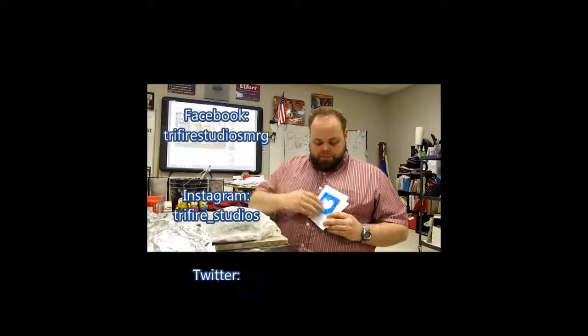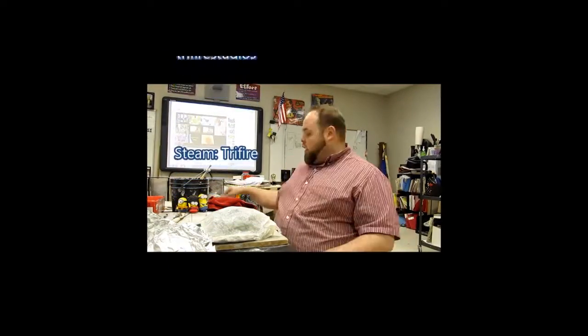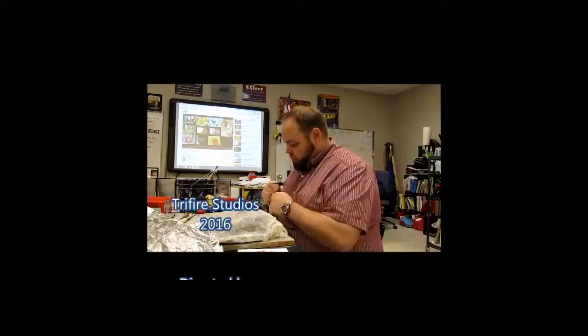You can find me on Facebook, Instagram, Twitter, GroupMe, and Steam — and my personal favorite, YouTube. Check me out, like and subscribe. See you guys next class. Do your homework.